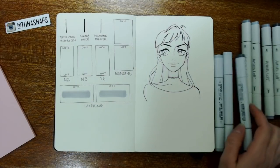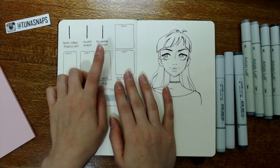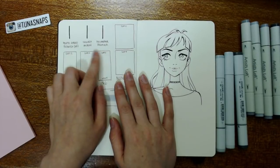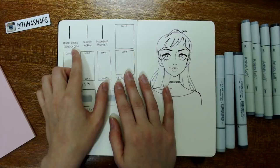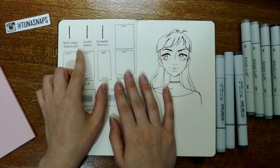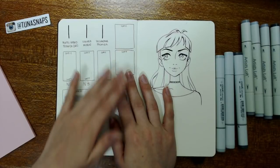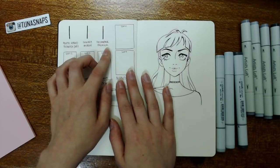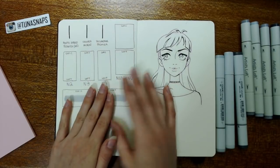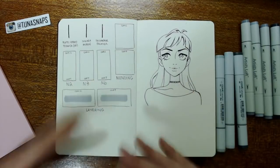Moving on, I'm going to show you a few different things. First up, we're going to see how these markers each interact with three different kinds of pens: the Pentel Hybrid Technica, which is a gel pen and one of my favorite lining pens — it's what I do all my sketching in. The Sakura Micron, which is a standard for inking pens. And the Prismacolor Premier, which I also picked up at the same time as these markers, so this is new for me too.